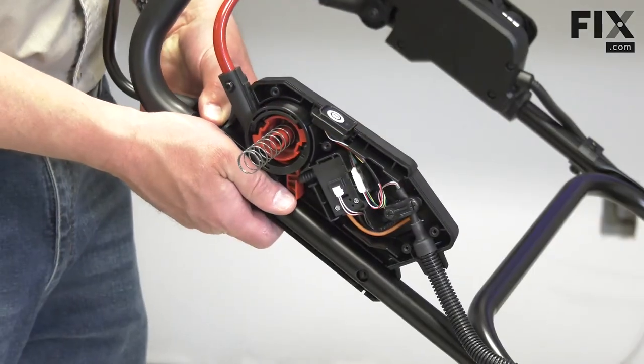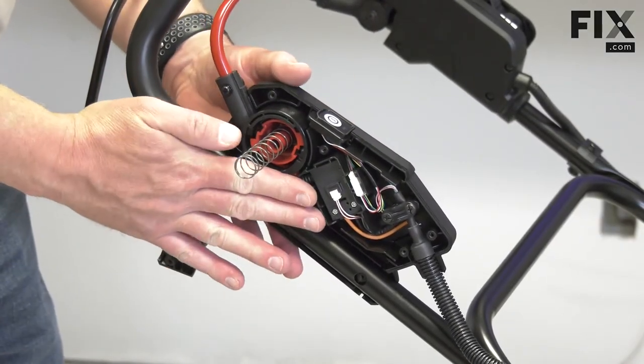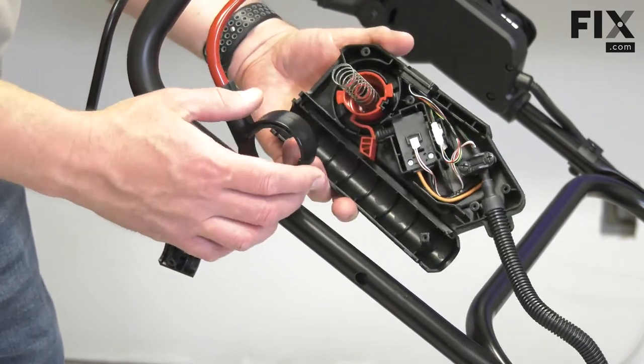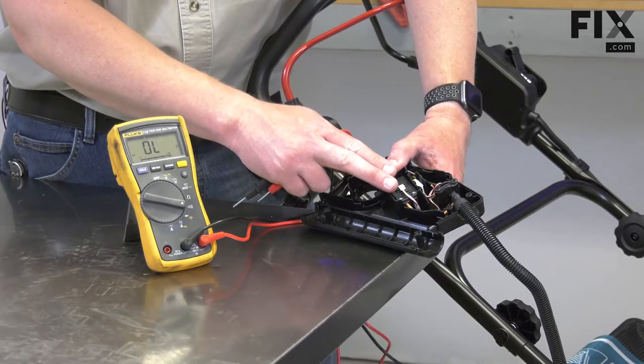Now I'll pull the drive bail away from the handle, and that will allow me to remove the rear housing from the handle. I'll remove the lockout. Now I have access to the start switch.